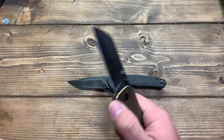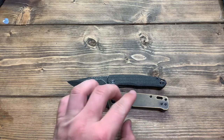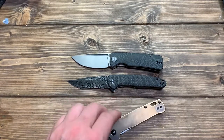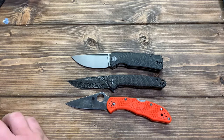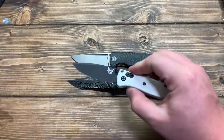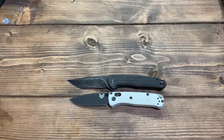Speaking of sizes, let's do a size comparison. Here it is next to the QSP Penguin — almost the exact same length. Here it is next to the Petrified Fish Mini Beluga — again, right there at the same length. Here it is next to the Spyderco Delica — the Delica is a little longer. And here's one that would be a pretty close competitor at this price range: the Benchmade Mini Bugout — right there around the same size and around the same carry profile as well.